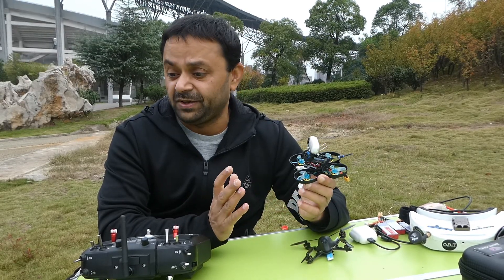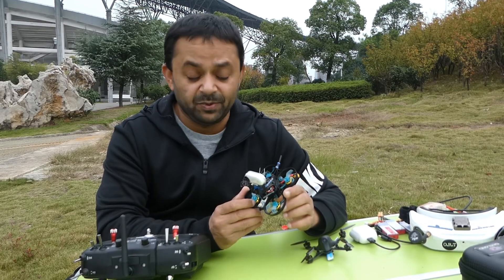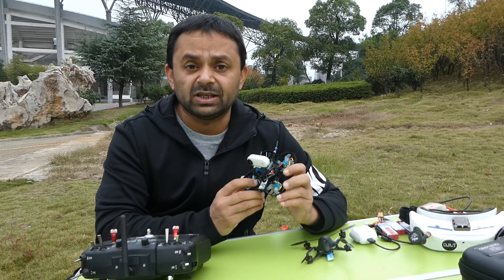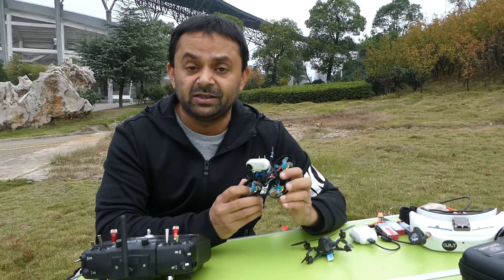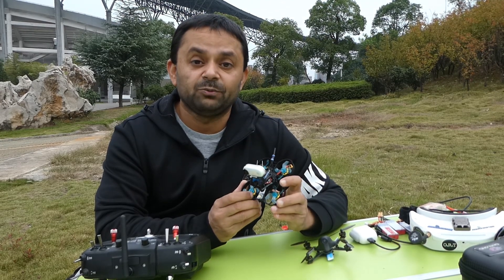Now here is one issue I found and I'm really not happy with it. With other FPV whoops I've flown outdoors, even in winds, I haven't encountered this issue — only with this 75X. Check out this SD standard definition video shot with the built-in DVR and see what I'm talking about.